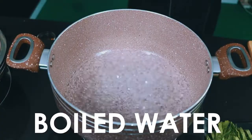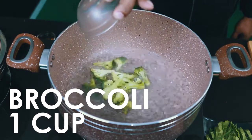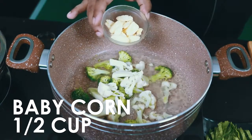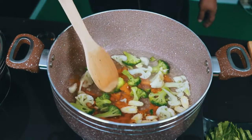Now we will blanch it. Viewers, if you don't have any vegetables, don't overcook them — you won't get any nutrition value.